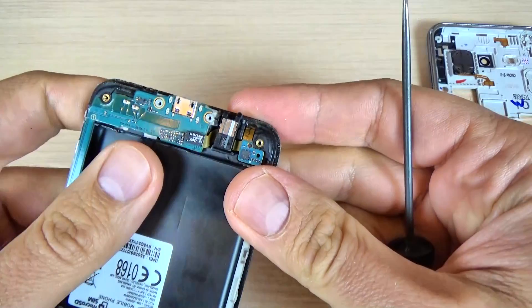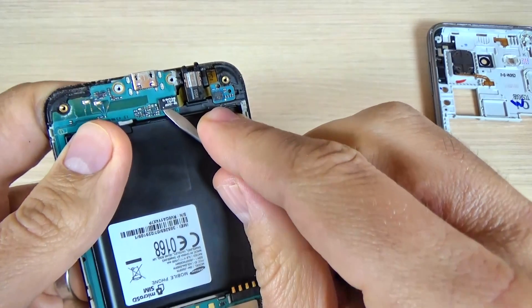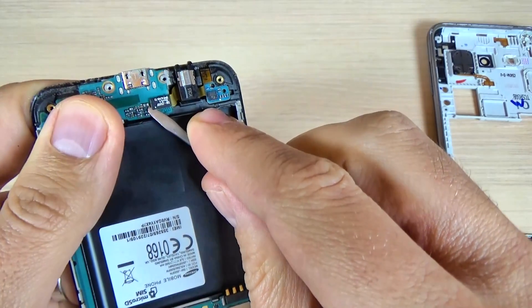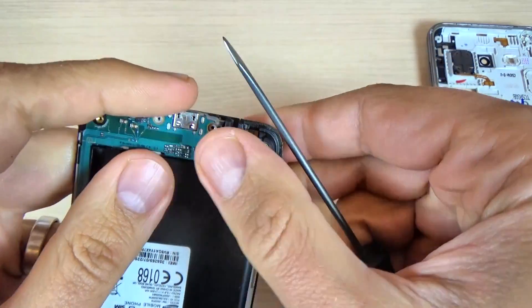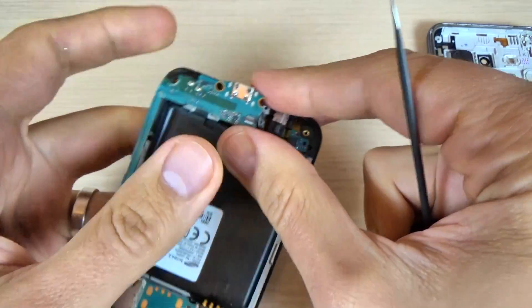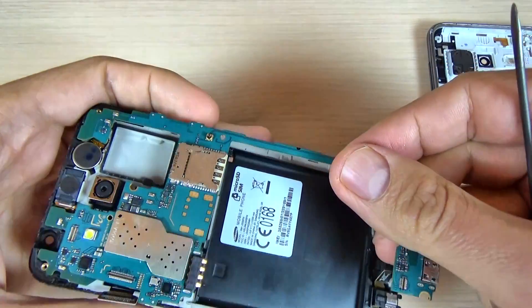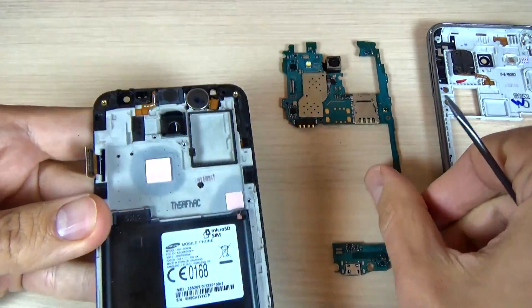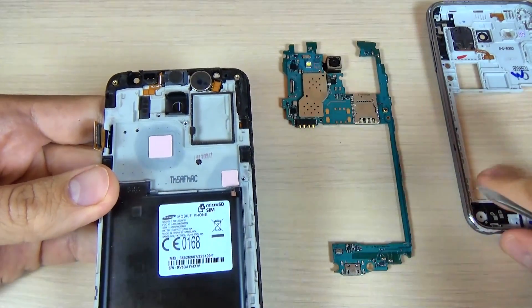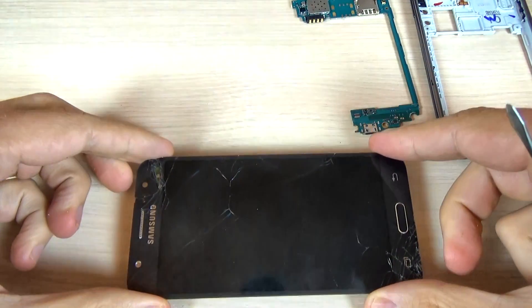Here we have another connector. Now gently remove the main board and put it away, and now you must remove the touchscreen and the display from your phone.